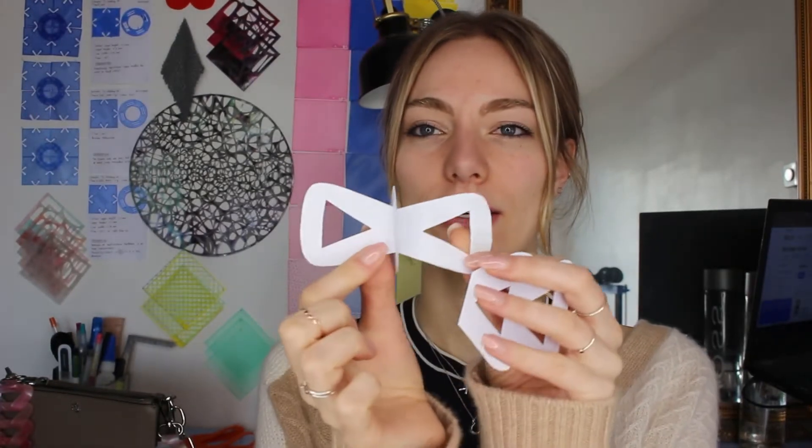Yes, of course! Usually how I start off my models is by just making little examples out of paper. These are the modules themselves, and then you fold them into each other like that. I made a couple to see what I liked in style, and in the end this was the second one I liked, so I measured everything and then made that into Rhino.